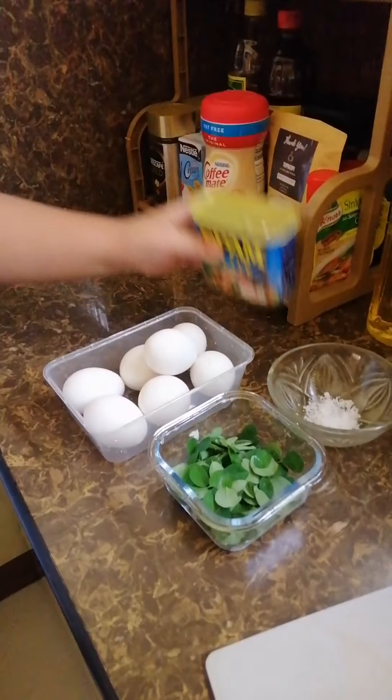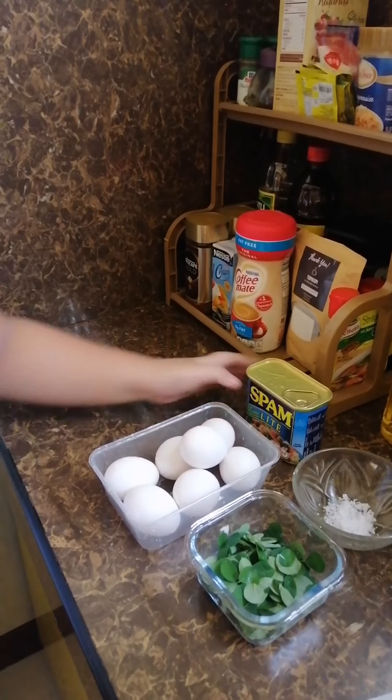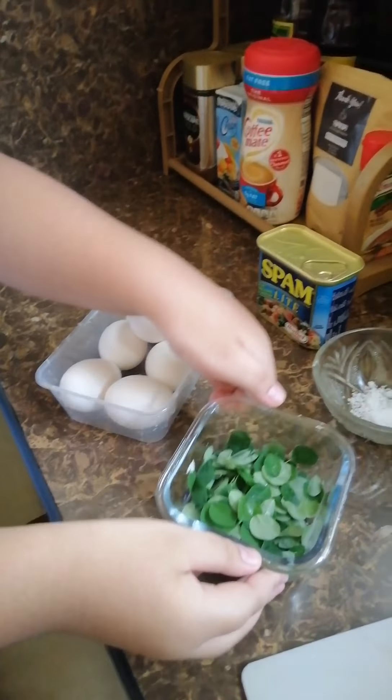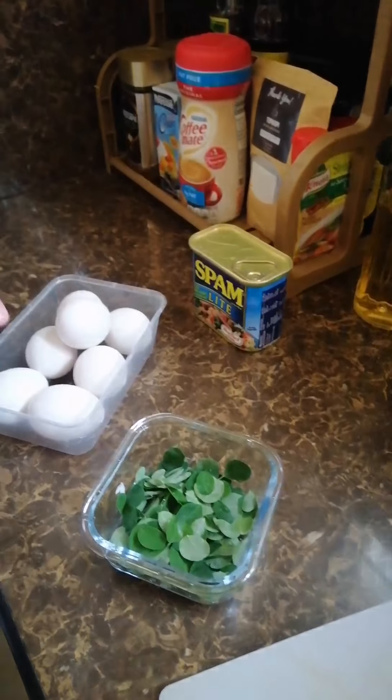Today we're making a healthy omelet. The ingredients are Spam, eggs, malunggay, and dessert.